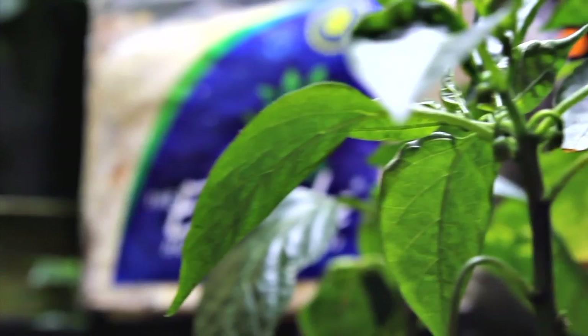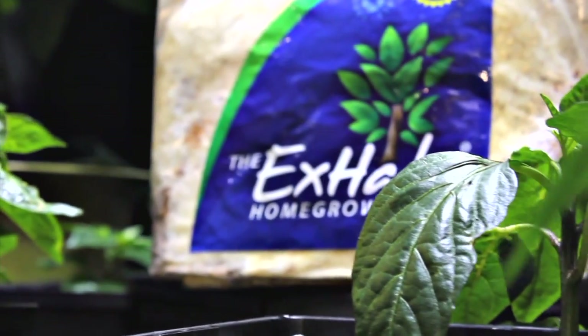CO2 may be more important than lights and nutrients. It's often called the missing nutrient, and without it, plants can't grow efficiently.